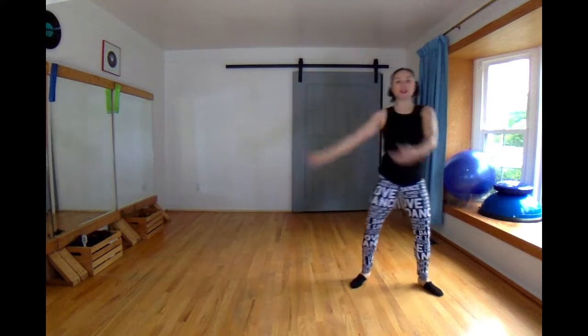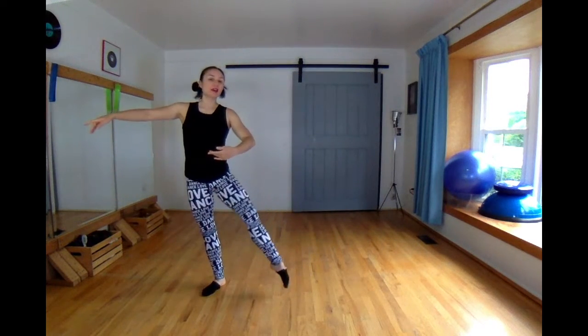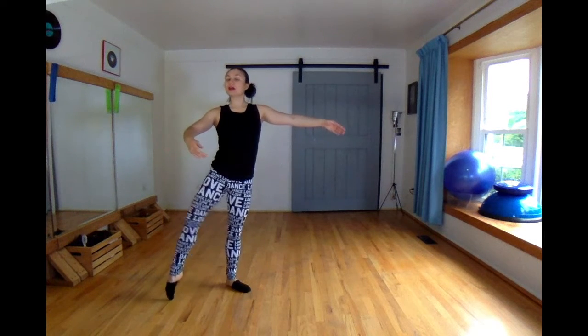And then get ready for your chassees: 1 and a 2, 3 and a 4 — down, up, down, close down, up, down, up, down, close.